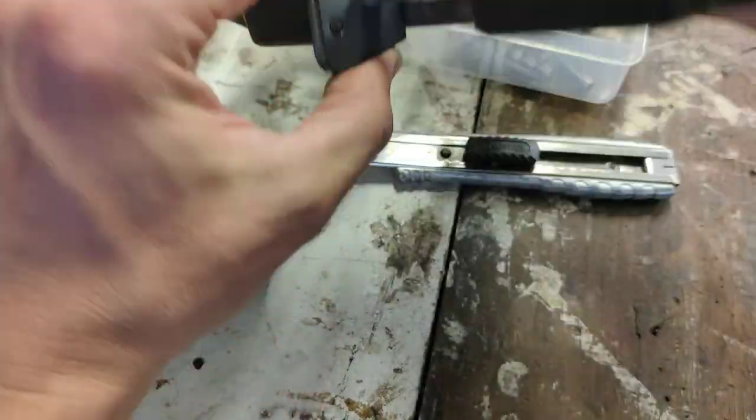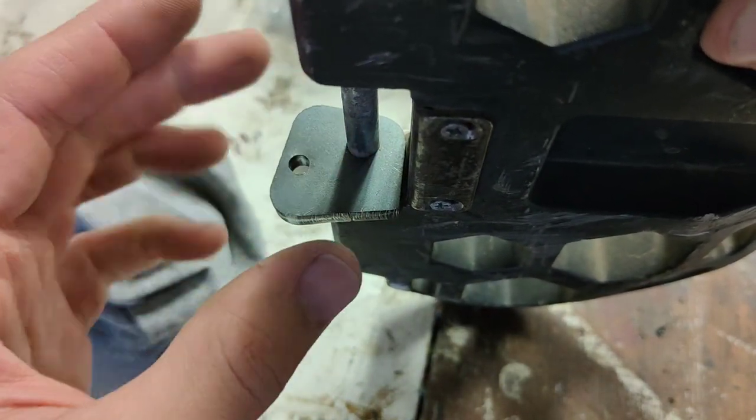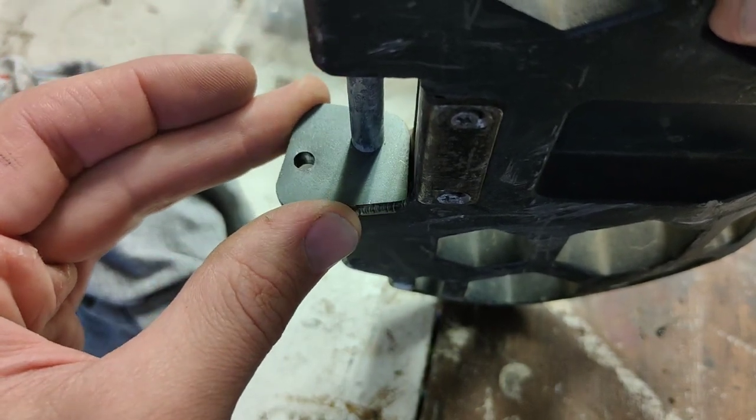Another change I made in regards to the pedal hanger is the spacing of how it sits to the pedal. I pushed this back a little bit. Could even take it more — there's plenty of space in there. There's a good one mil. Could take it back half a mil I think.